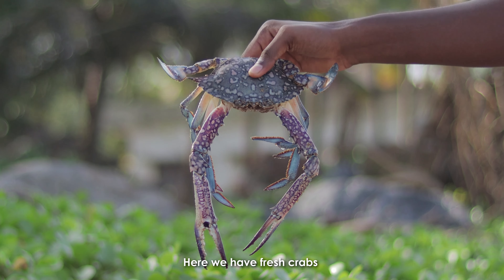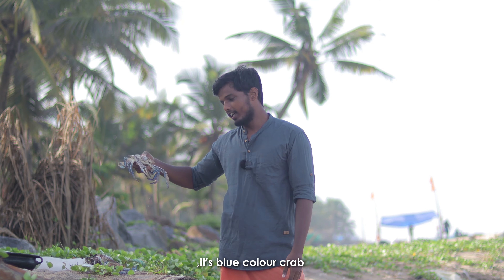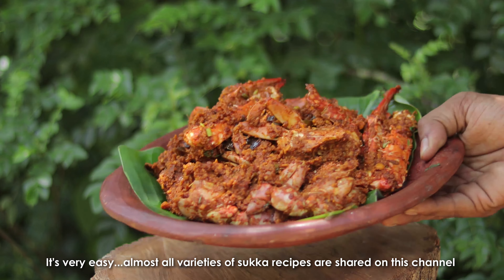There is a fresh edi here. It's a blue color edi. I'm happy to make it in Mangalurusha. If you tell me, there's no other edi.